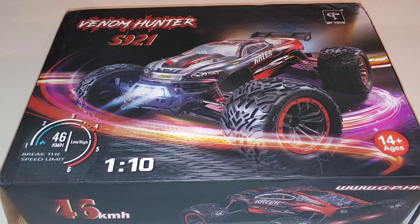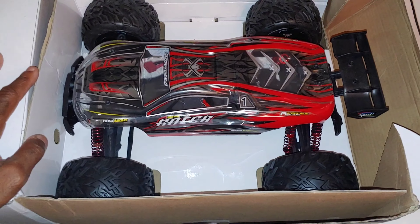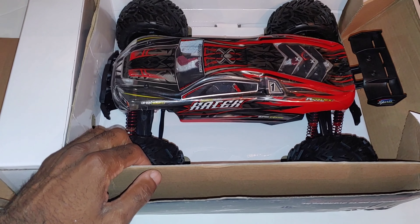Let me go ahead and get this box open. You guys know we've got to do the smell of a new RC car. This looks pretty cool - let me get this out real quick and see what we got.